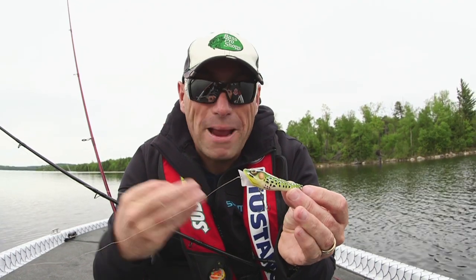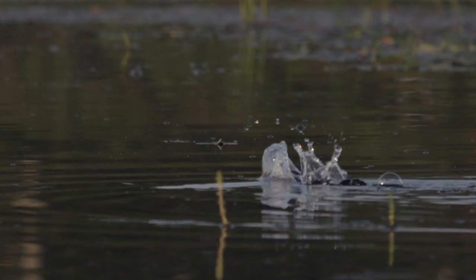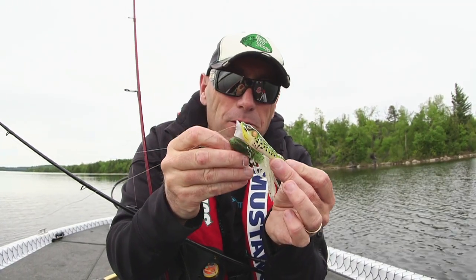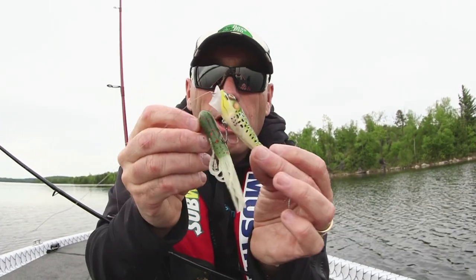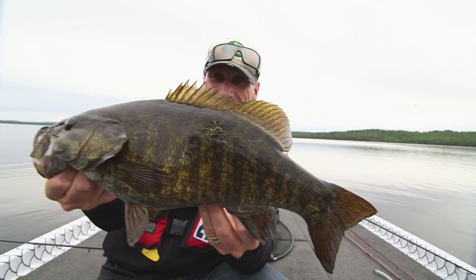Let me show you what I'm talking about. We basically have a one-two approach right here. Here's my little topwater - basically just a live target frog popper. Unbelievable bait, so easy to work. Not only can you pop it, but you can walk the dog with it. Here's my follow-up bait - look at this little green tube. If those don't look similar, I don't know what does. Profile's the same, color's the same. One-two punch that fish can't say no to. And as you can see, it's working.